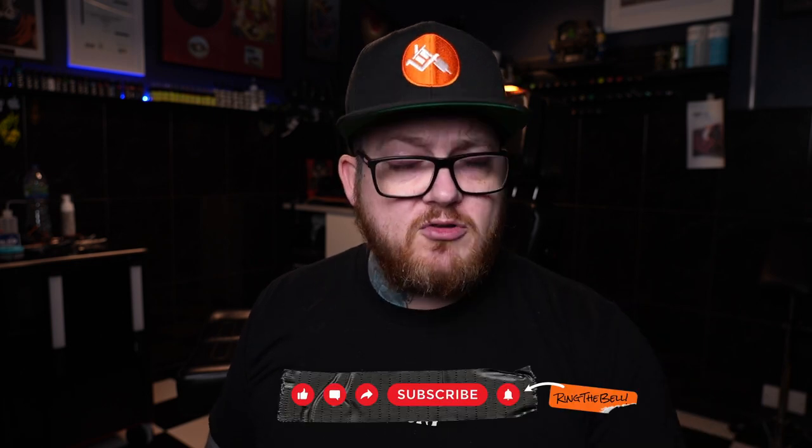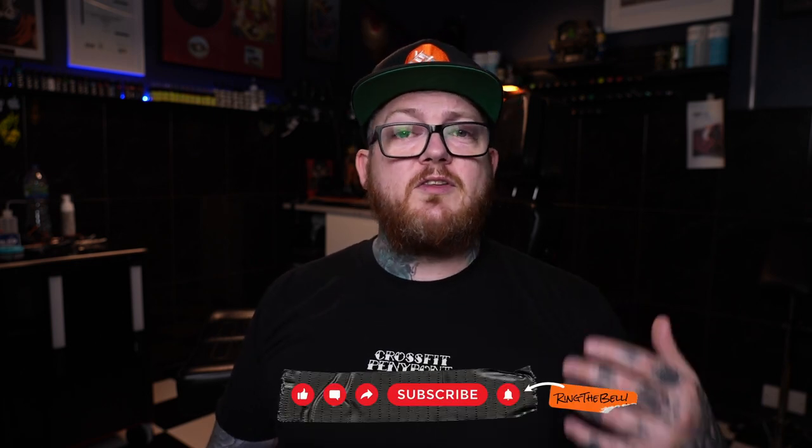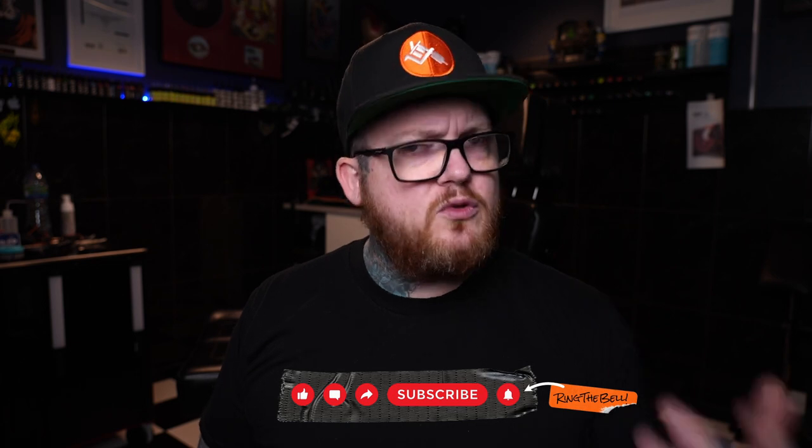I'm really looking forward to trying that out, and hopefully in the future I'll get hold of one and we'll do a full review and let you guys know what I think of it — it does look pretty cool. If you enjoyed this, hit like, hit subscribe, hit the notification bell to keep up to date with everything we do. We do appreciate it and it helps the channel grow — take it easy.